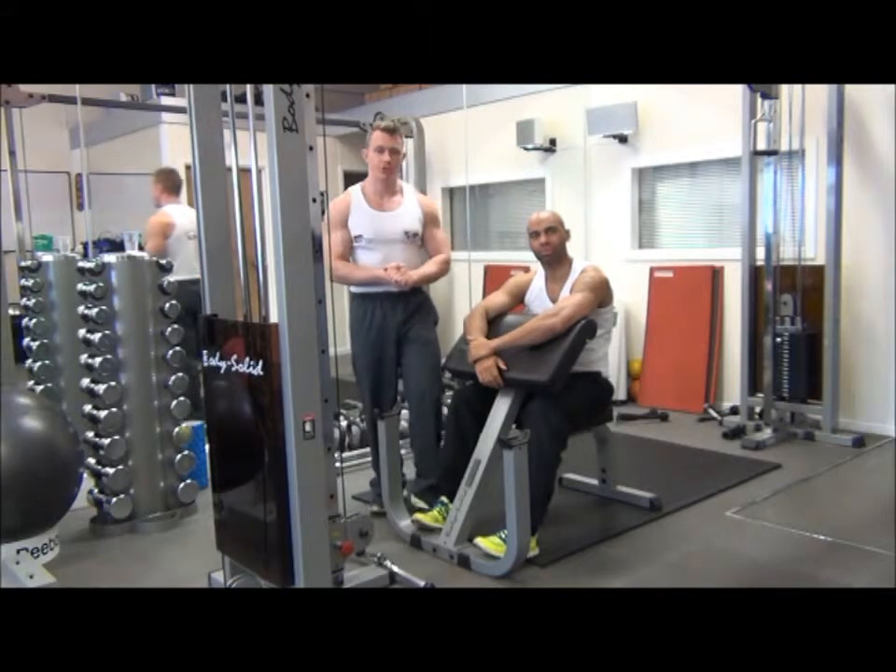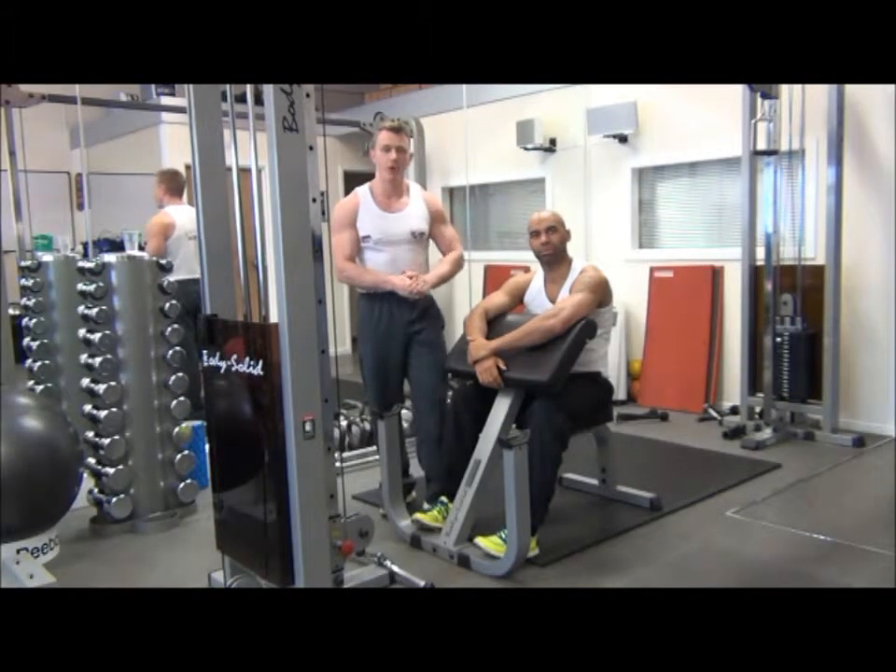So that was reverse-grip cable curls performed on the preacher bench, which is a strengthening exercise for the forearm extensor muscles.